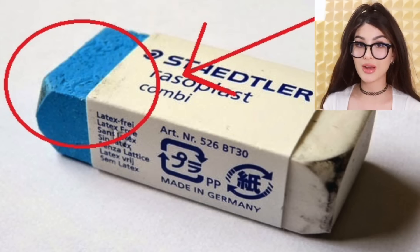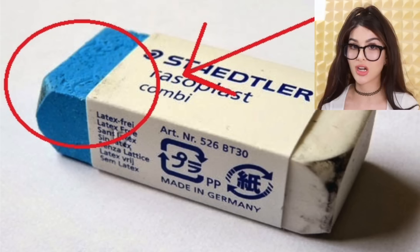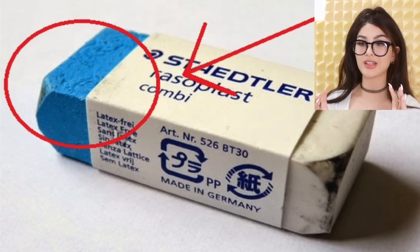Have you guys seen these two-tone erasers? One side is white and one side is blue. A lot of people think the blue part was meant to erase pen — but pen is permanent, and turns out that was a lie. The blue part is actually meant to erase deeper pencil marks. So if you like to write hard, the kind of writing that goes through several pages of paper, the blue part is for you.